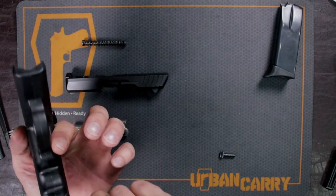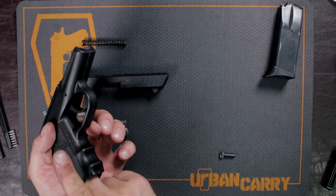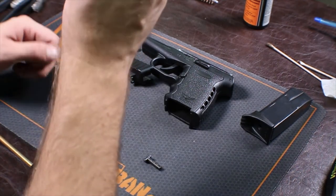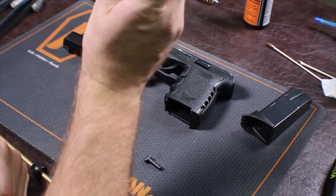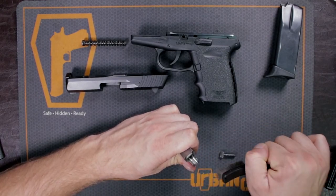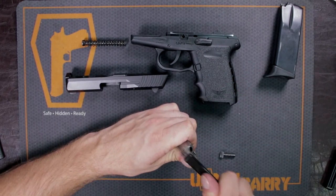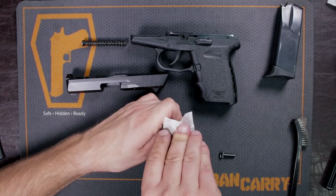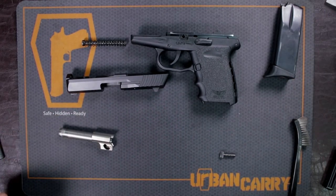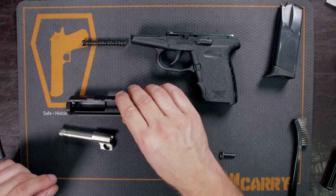I also put some solvent on that main spring down here. Now I'm going to inspect the gun one more time — it's always a good habit. I almost forgot about your feed ramp. This is another place where it is very good to clean. As long as you clean it often, it's not going to be too hard to do. You want to make sure it is nice and polished. Give it a wipe down. Now that everything is wiped down with no excess oil or gun cleaner, we're set to put this gun back together.